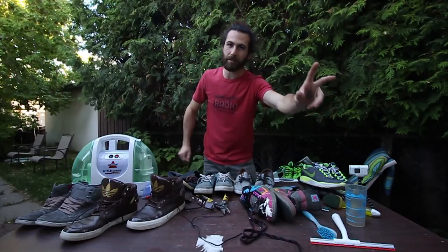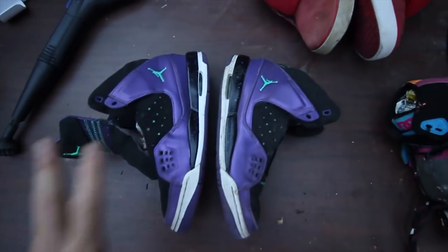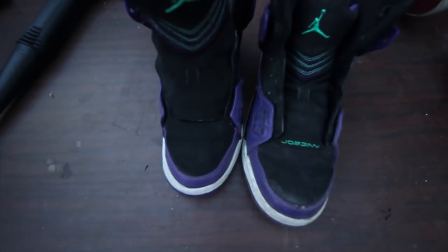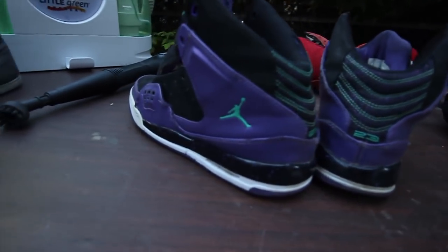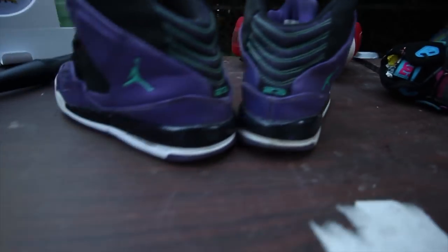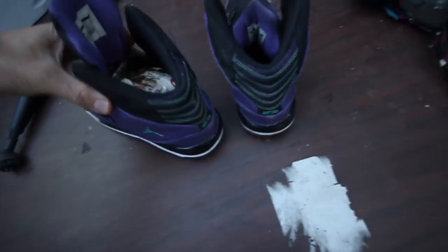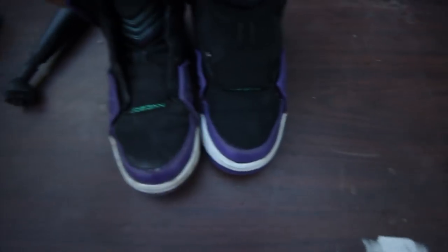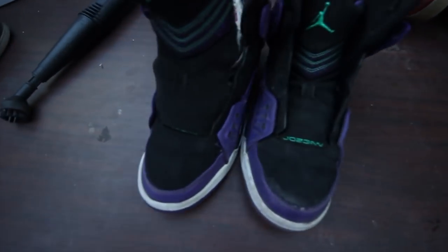I could have updated you guys earlier, but I'm updating you now. The shoes have dried — let's have a look and see how they turned out. This one doesn't show the greatest, but I definitely think you can tell. They were in decent shape in the first place, but the purple is definitely a lot brighter, the blacks are a lot blacker, and I got a bunch of the wrinkles out. The toe box looks pretty good. All in all, happy with the results.